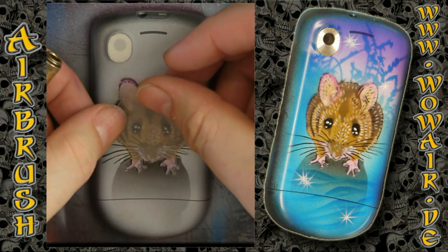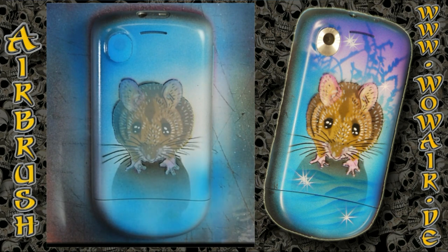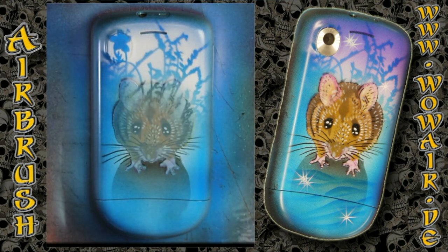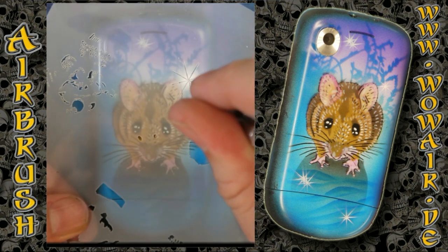So now you have the little mouse and now I'm doing a quick background. For this I'm covering the mouse and painting everything in blue. Now I'm using some grass and flowers for the background, and again I'm using the magenta and a little bit of blue. I'm doing a little bit on the ground where the mouse sits and finishing the whole thing with some stars.